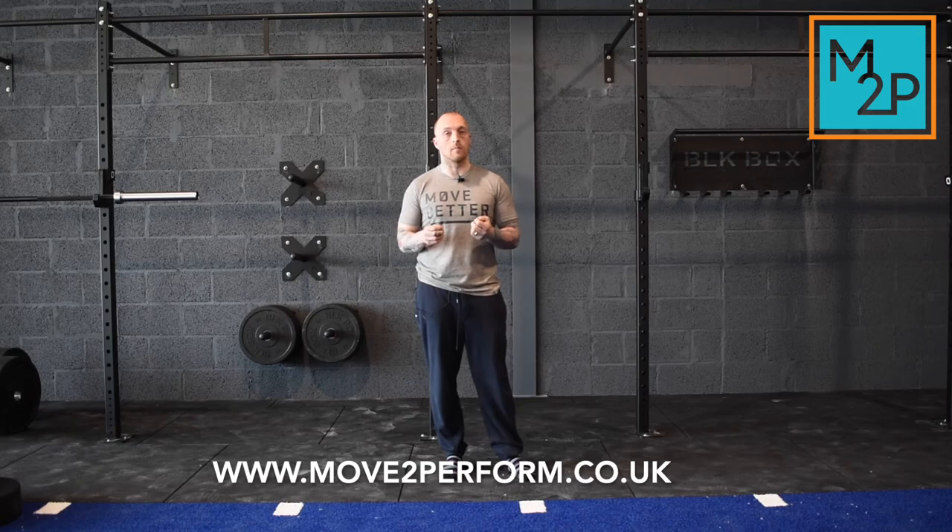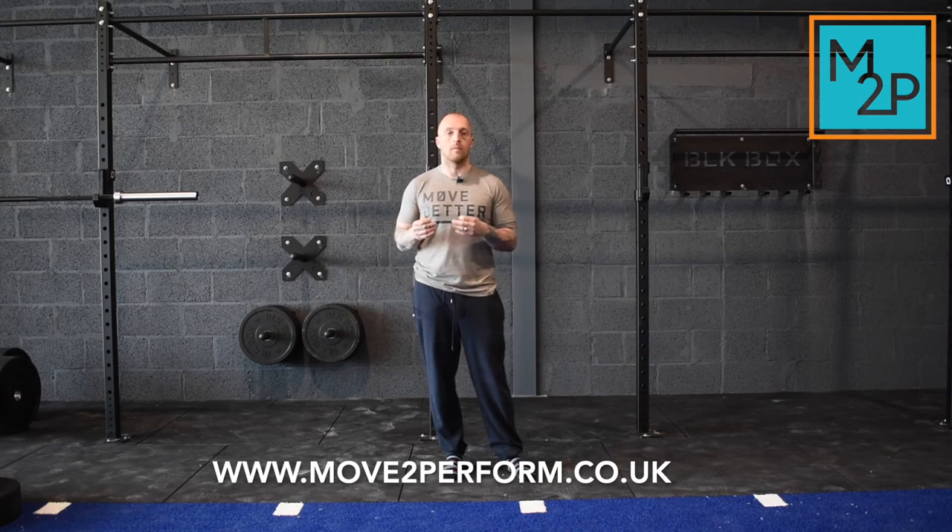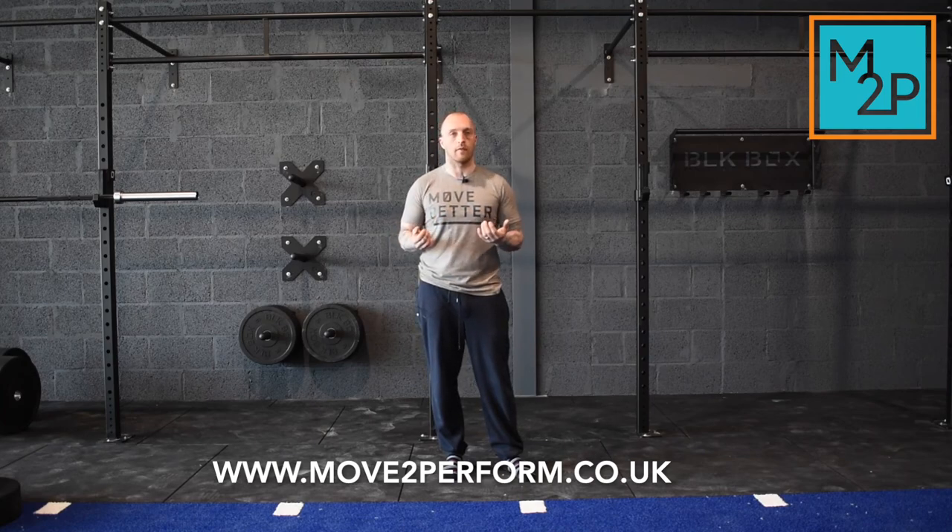Make sure you're going for the full range of motion. As I say, controlled articular rotations for all the other joints are easily searchable on YouTube, and you should be doing them quite regularly, especially if you suffer from tendinitis.